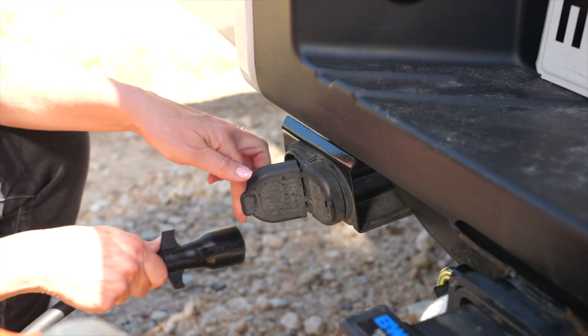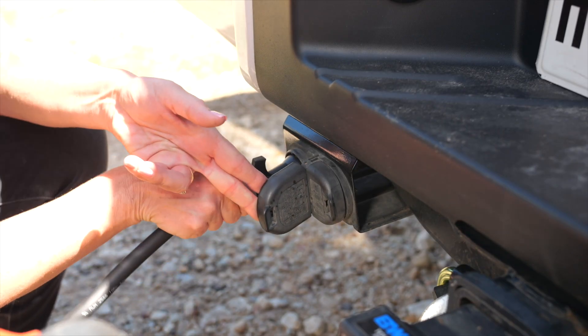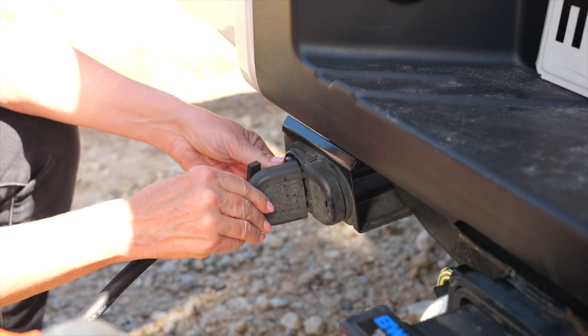This harness is like the umbilical cord between the tow vehicle and the RV. It provides power to the RV marker lights, brake lights, turn signals, the backup lights, emergency flasher lights, the electric wheel brakes, and it even charges the RV coach battery.